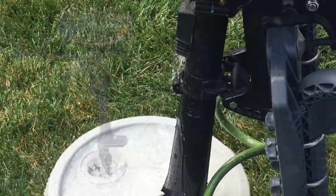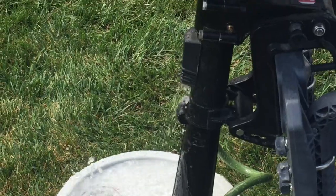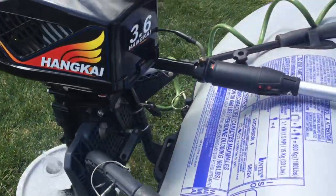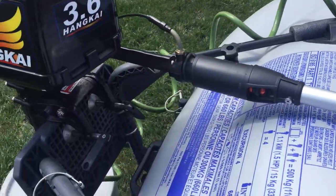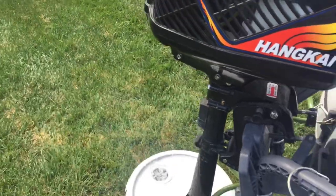When you break in the motor, be sure to have cool water running at all times. You can also break it in while using the motor on a waterway. If you choose to use a small container like I did, do not over-accelerate, especially if you've removed the propeller.